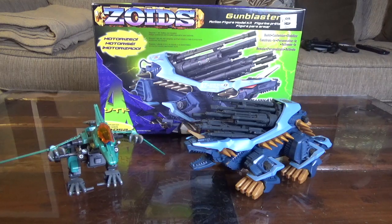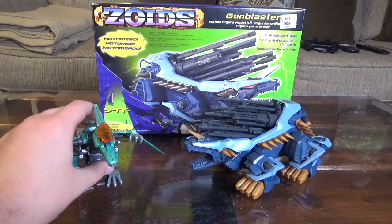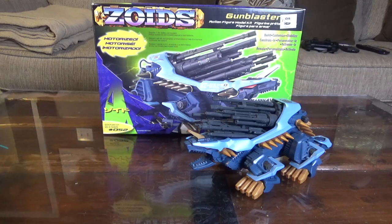So this one is going to be about the Hasbro Gun Blaster and Raynos kit. We're going to start with the Gun Blaster because it has the box with it, so we'll move the Raynos off to the side and focus in on this.